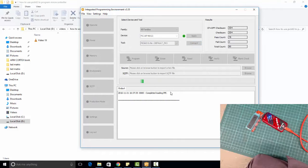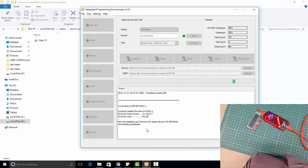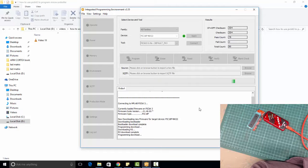Now it will take some time to detect this device. It has now detected a device — that is PIC 18F46K22. Wait for a couple of seconds.